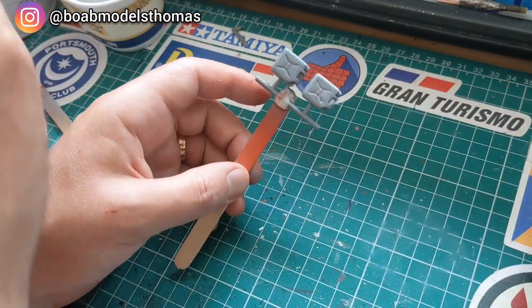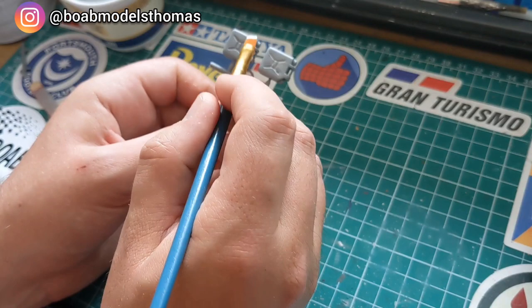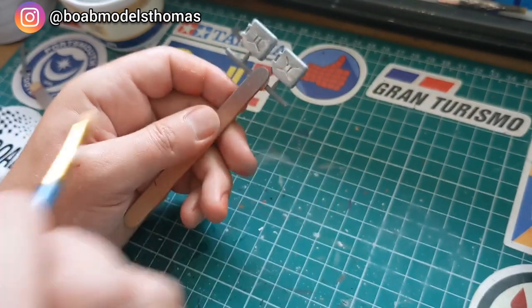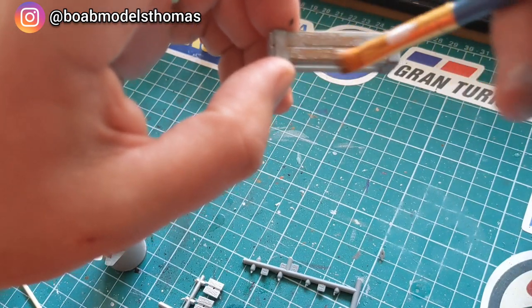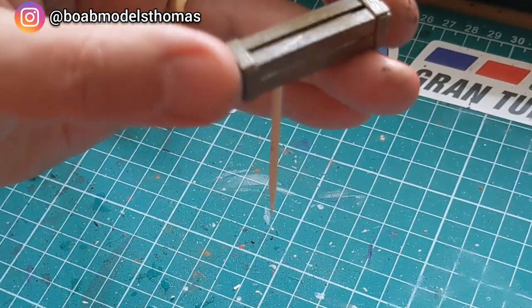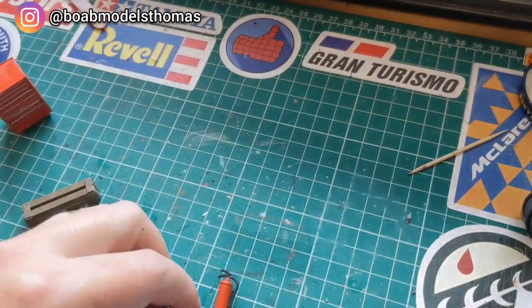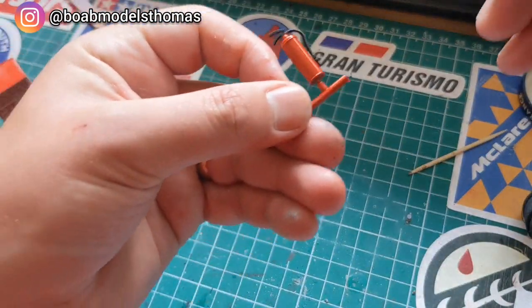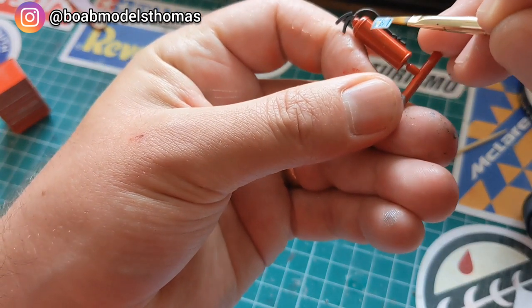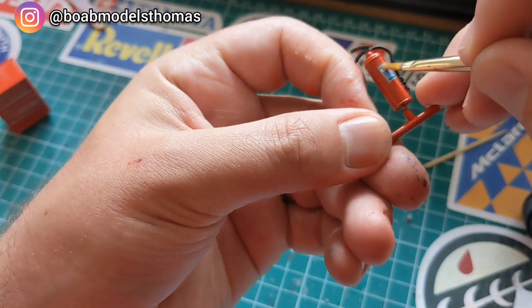Here are the oil canisters after they were primed and then I used a little bit of white. I used Revell semi-gloss brown and then dry brushed on some matte brown from Humbrol. I used rubber black for the hose, and there's a nice little decal to go on the outside of the fire extinguisher.